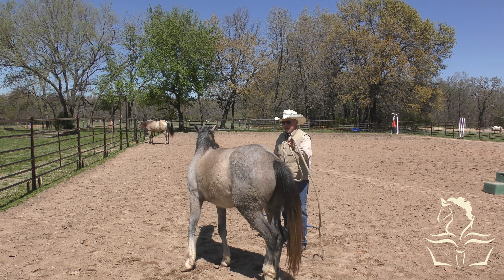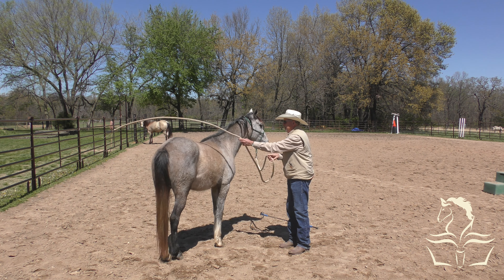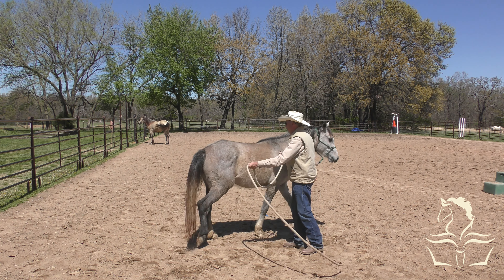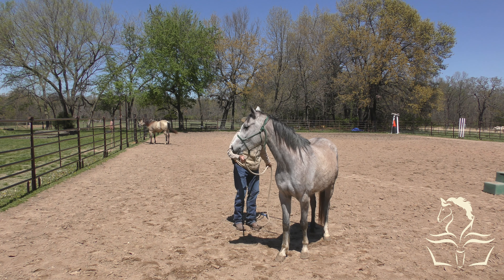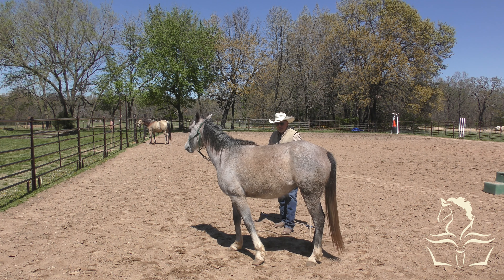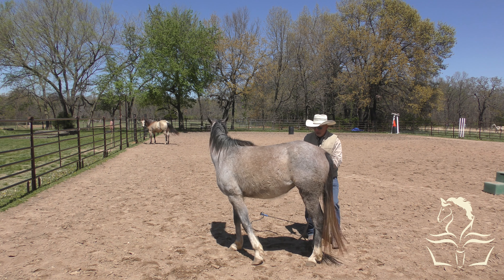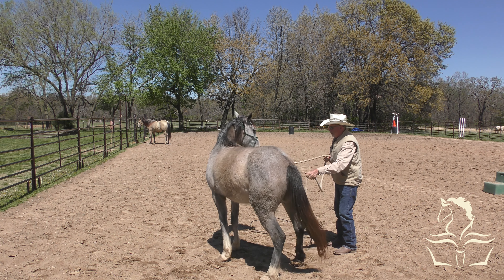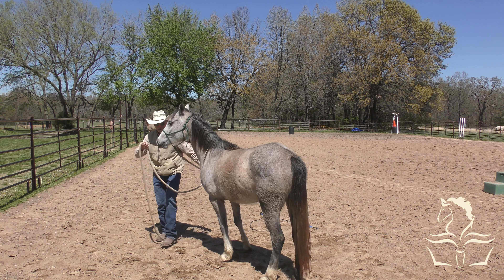My opinion is this: I would rather have a horse that hasn't been handled than one that has had the wrong handling. She's licking and chewing there, so I'm going to let her. The best example I've ever seen of wrong handling is that Arabian stallion I had last winter - he'd had a whole bunch of really wrong handling, which is why he was so difficult. This little girl hadn't had any bad handling at all.